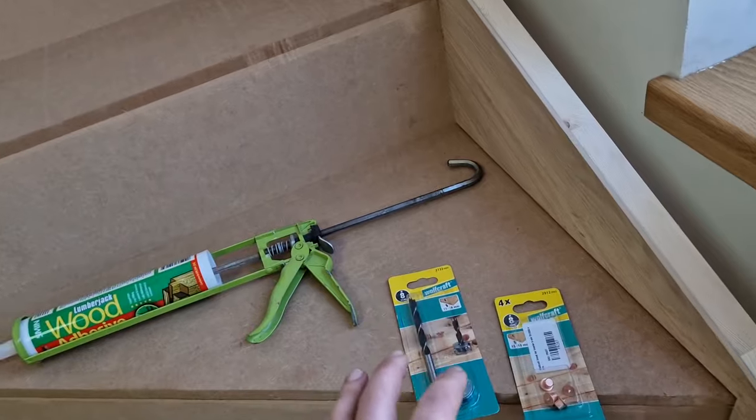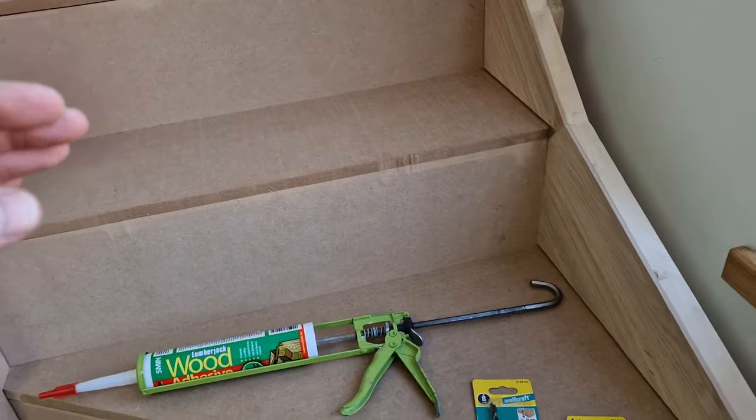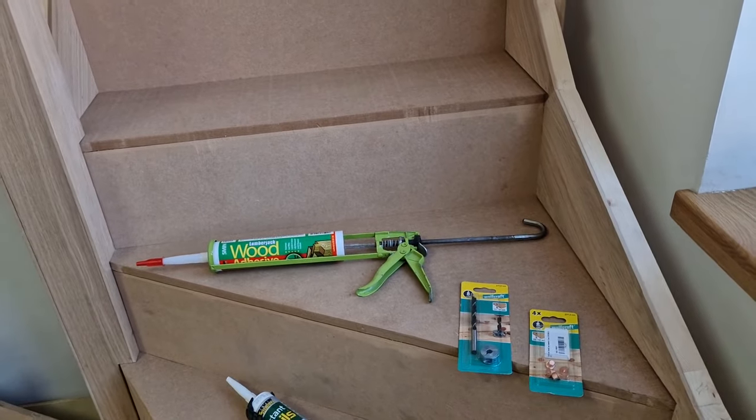Later on we'll move to using a dowel system just to secure treads in place. It's a very secure way of doing it. So let's begin.